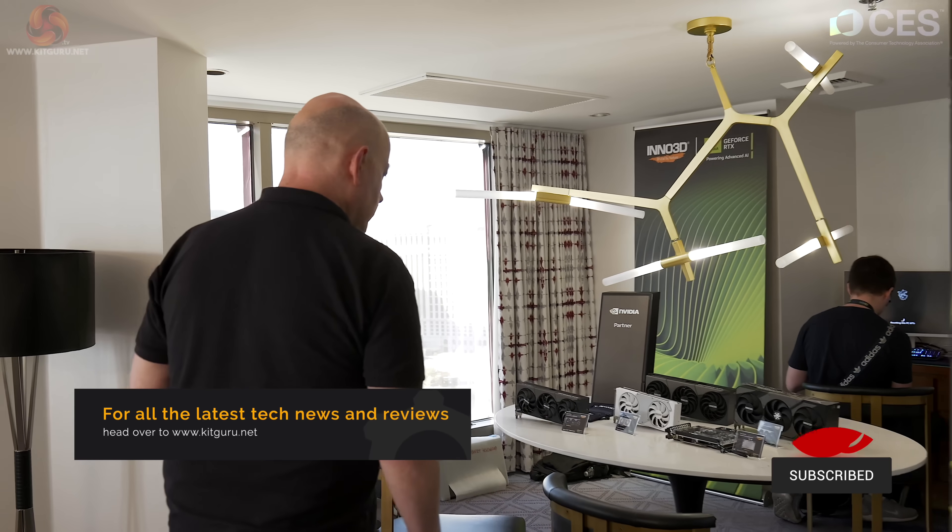KitGuru is with Inno3D at CES 2025. NVIDIA's 50 series Blackwell has landed, and we're looking at some graphics cards.